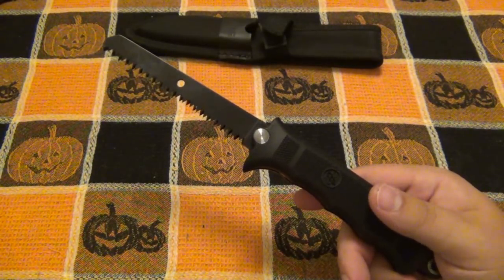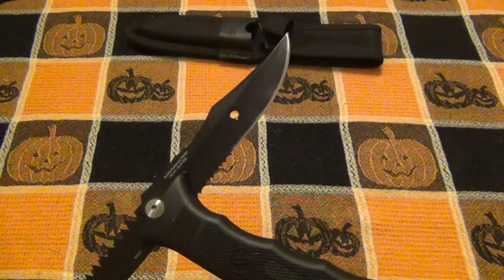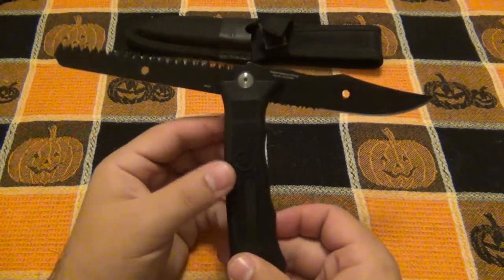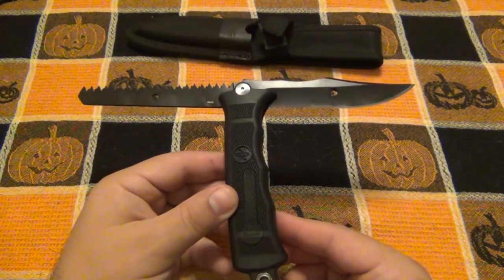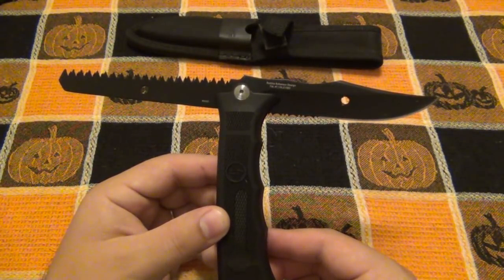Consider it a fixed blade — that's how you have to treat it — because obviously you can't fold it closed, since as you fold the thing it just opens up a new blade. So I love the idea of it; the idea is pretty cool and it's certainly interesting, but it's somewhat of a fail to me.